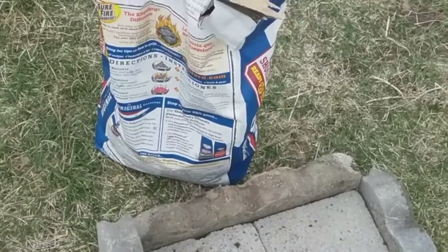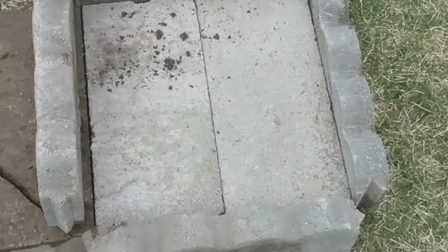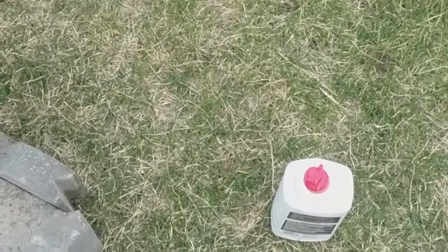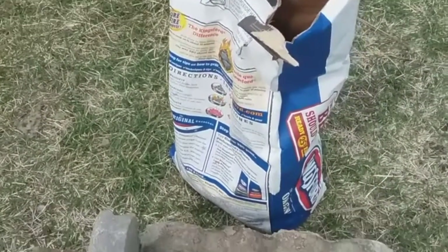Getting started cooking with my Dutch oven outside. I made a little bed right there for the coals to go on with bricks, added a little fluid, and the briquettes are right there.